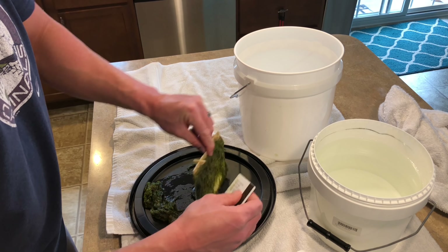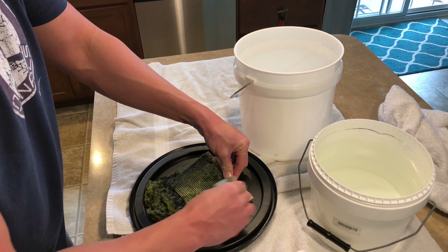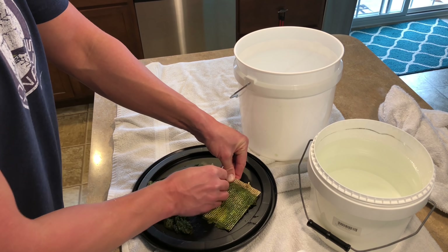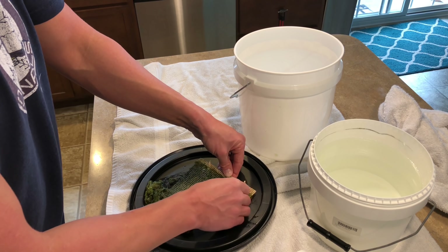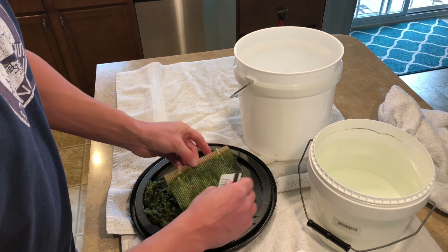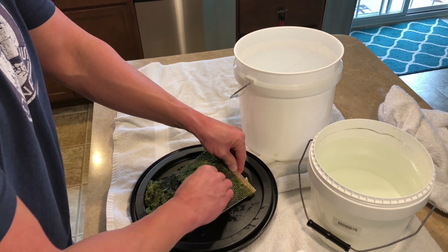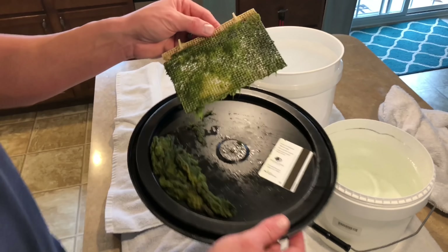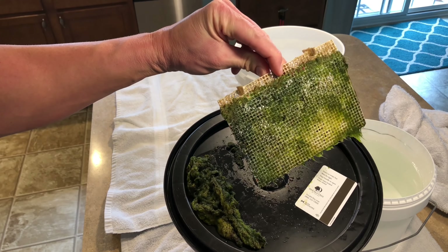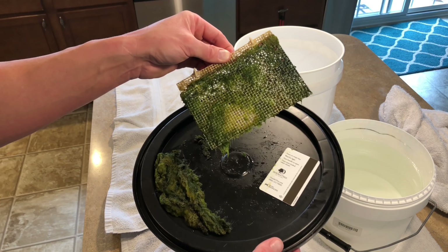It's a great harvest in my books — dark and green. I am running the lights for about eight hours, and the screen gets constant flow. So in my books it's a very good harvest. I'll put this clean screen back on the tank and follow along as I experiment with the Red Sea Reefer.